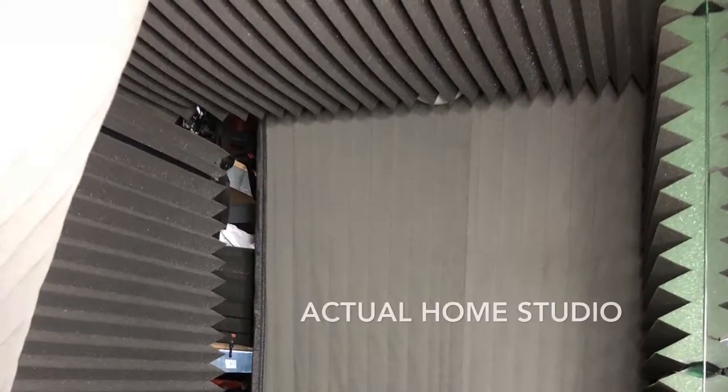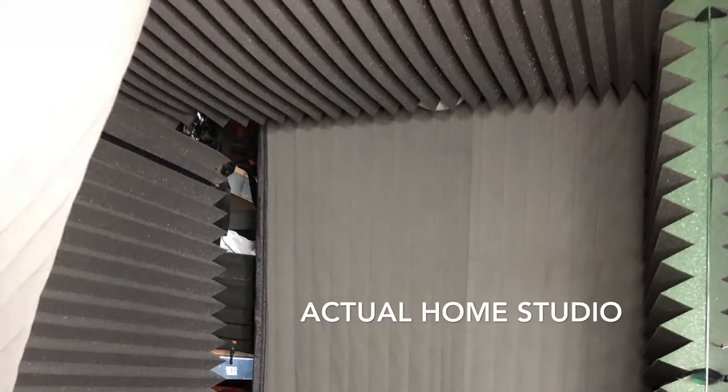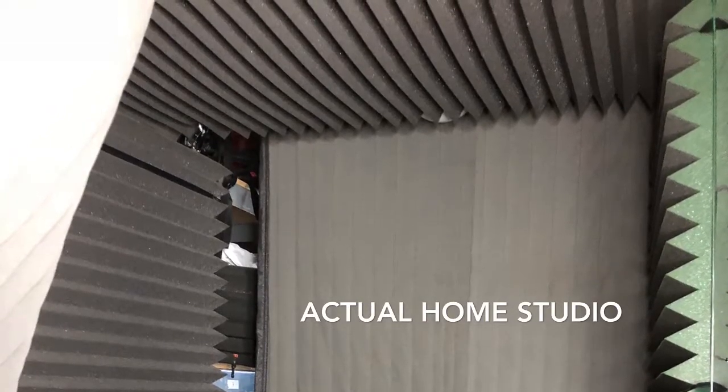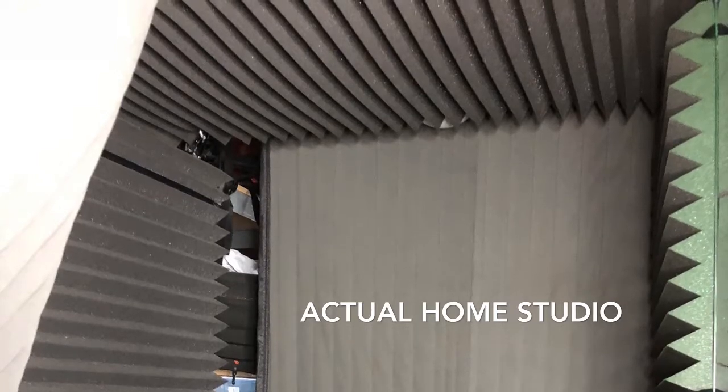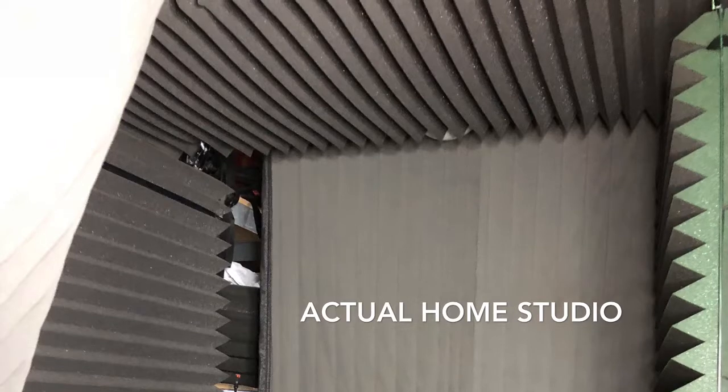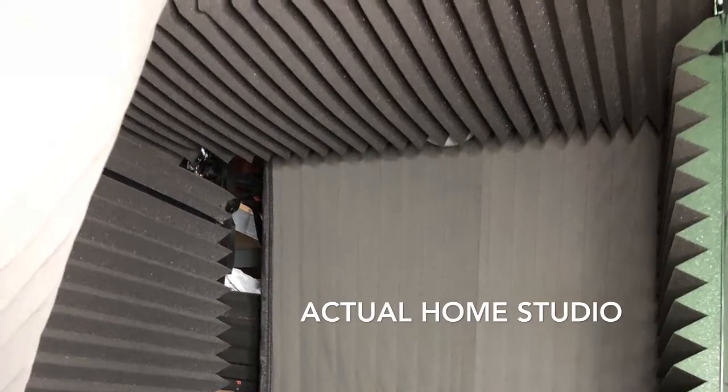My recording area is in my single-car garage. The width is roughly about 12 feet. On parallel walls there, I have industrial-sized shelving units. Each of those shelving units comes out about 4 feet, which leaves me with a very slim walking path in between those shelving units.